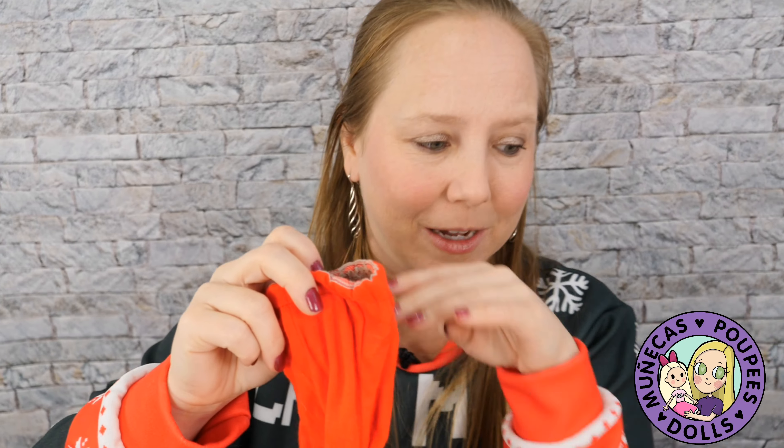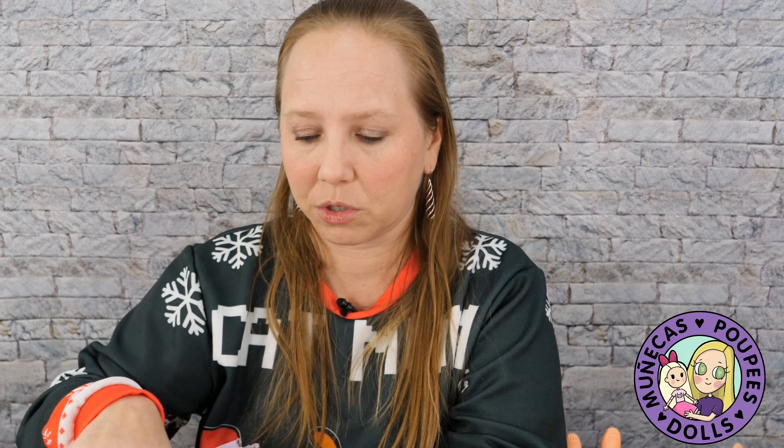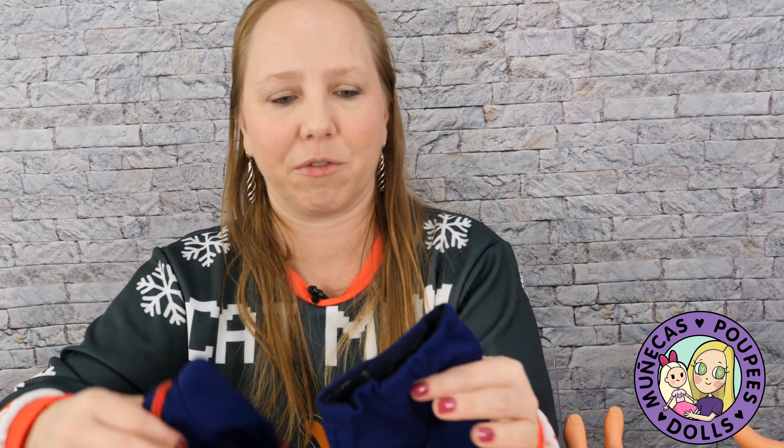These clothes fit a lot of quarter-scale dolls — not slim but more like the K-wigs kind of size, a little bit thicker than slim. A lot of these clothes will fit those dolls, so if you're looking for free patterns, there you go. I think I'm going to go with this outfit — I really like this one. It's navy blue with red trim on it.